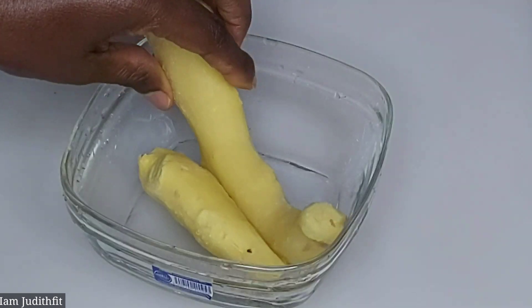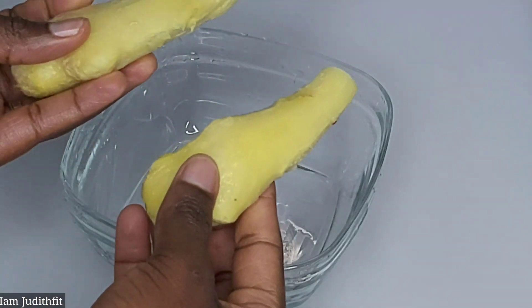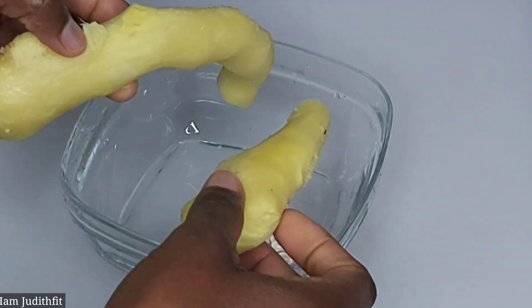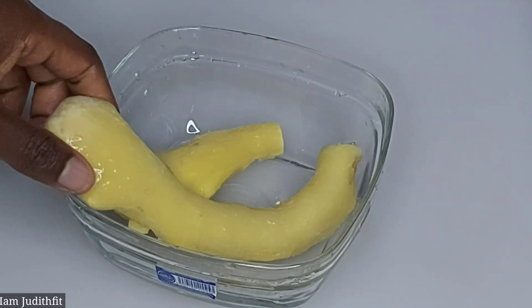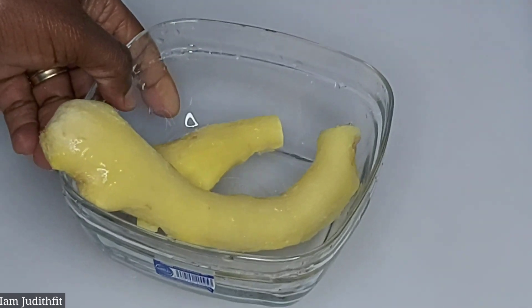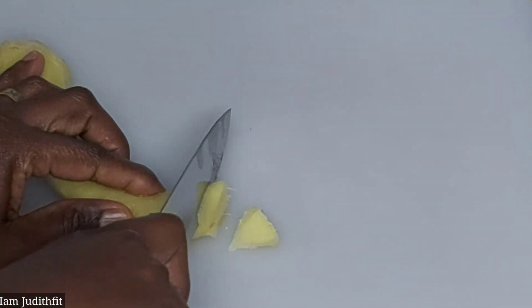So today guys, we'll be making turmeric drink. The first ingredient you need to make this turmeric drink is ginger. This is my ginger. I just got this ginger a few days ago and I peeled them and kept them inside the freezer. So you can see the ginger is blocked. I just brought them out a few minutes ago to use for this recipe. If you have dried ginger, you can go ahead and use it as well — it can still work for you.